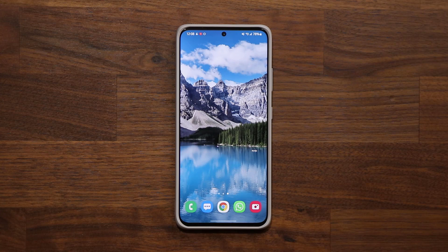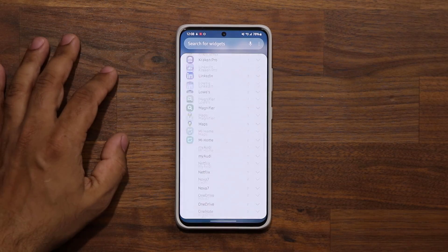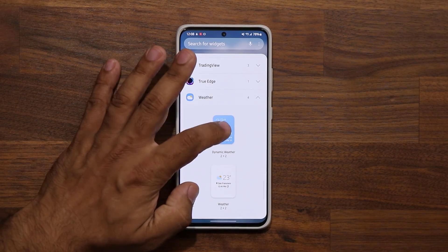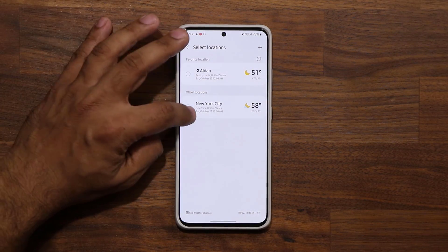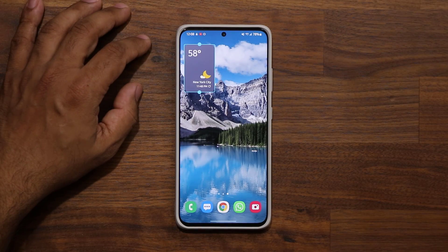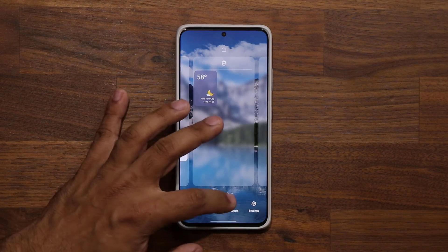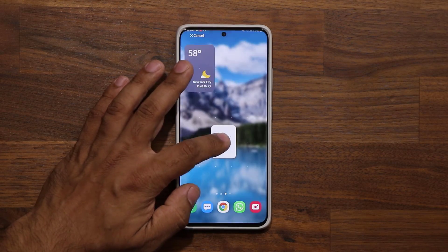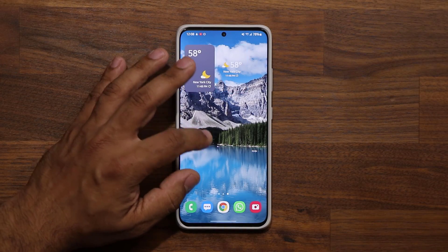We're also getting brand new weather widgets because of the modifications to the weather application. If you pinch the screen and go to widgets, then scroll to weather at the bottom, you'll find some beautiful new weather widgets — nice and clean. You can pick your city, resize them, and they look great.